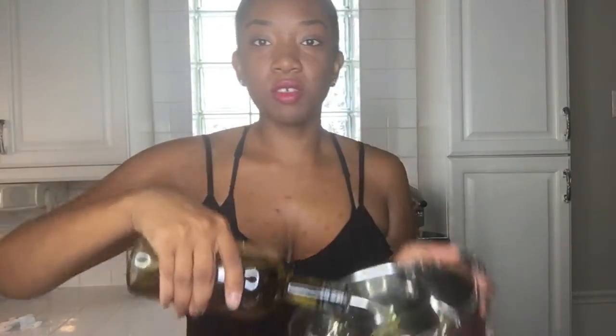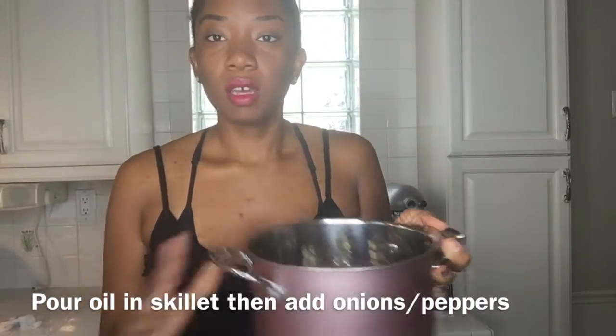The next couple of steps: pour some oil into either your skillet or your pot, and then you are going to dump your onions and your red peppers in your skillet to sauté for about one minute.